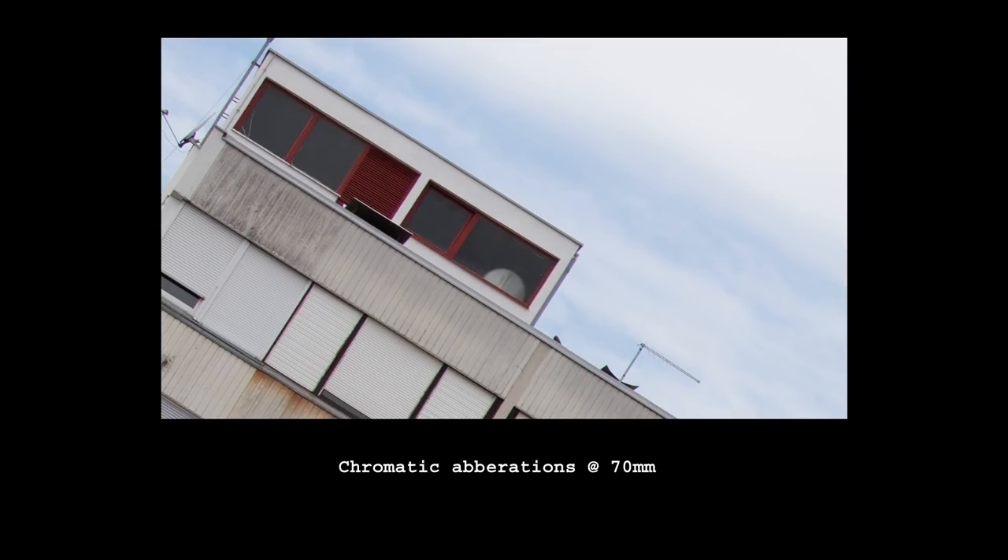A bit of lateral chromatic aberration can be observed in the corners, mostly at 70mm, but it is very low and very easy to remove in post. Nothing to worry about.